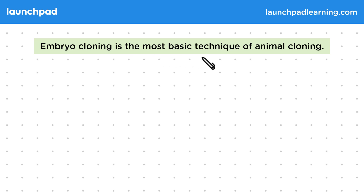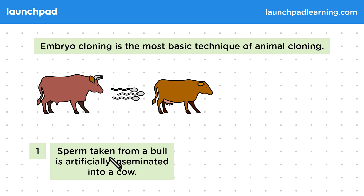Embryo cloning is the most basic technique of animal cloning. First, sperm taken from a bull is artificially inseminated into a cow. The word 'inseminated' describes the introduction of sperm into a uterus either by natural means or artificially. In this case, the sperm is artificially inseminated.